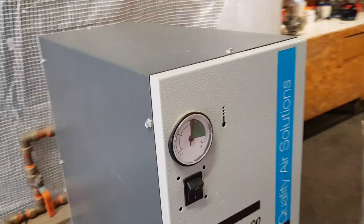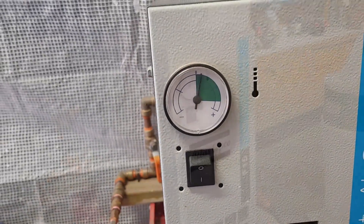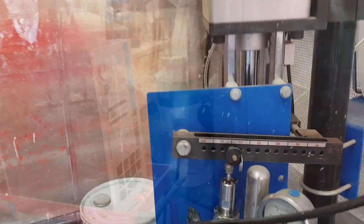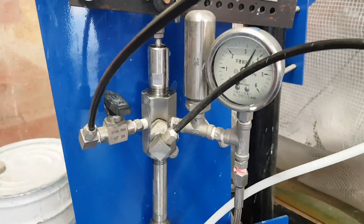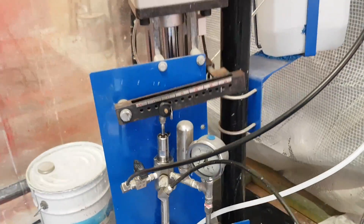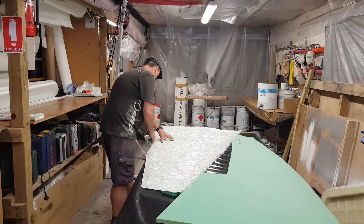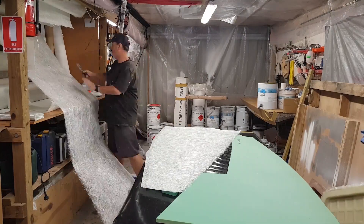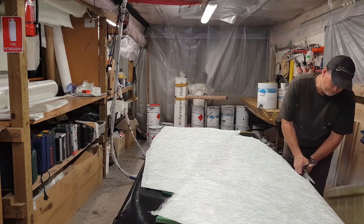There always seems to be something at the beginning of a laminating session that slows me up, but that's part of working in a factory environment when you're on your own - you haven't got somebody doing all the maintenance for you. The important thing is I jacked the catalyst up to 2% just after filming this - that's what we call hot coating. By hot coating you're jacking up the catalyst making sure it's going to set fast.